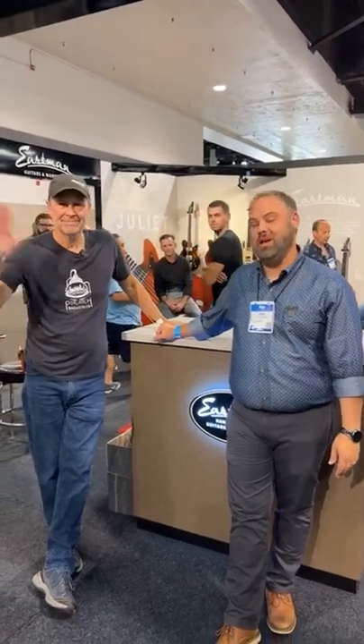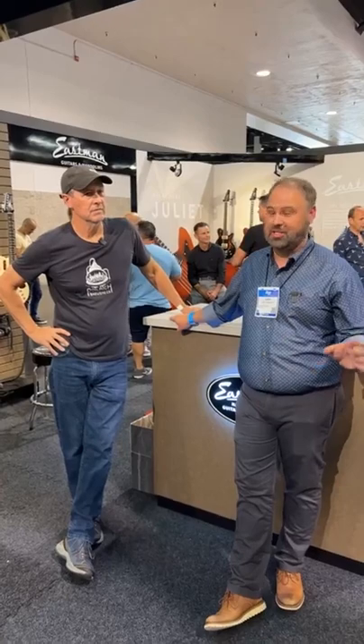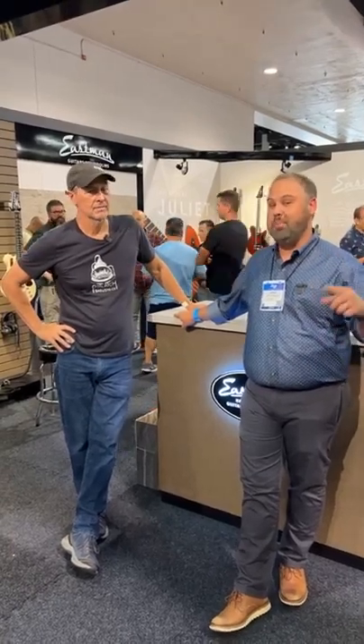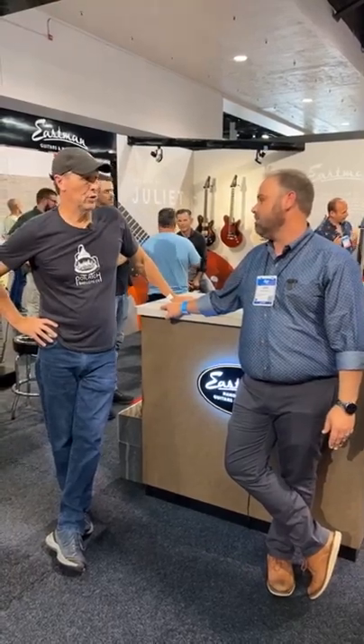Hey guys, it is John here at the Acoustic Shop along with Mark Herring from Eastman. We got a sneak peek — we jumped into the booth extra early. The show doesn't open until tomorrow, but we're in here right now because we want to check out all the cool offerings from Eastman and Bourgeois. This is probably one of our biggest debut NAMs we've done in a long time, so it's almost all new stuff in the booth.